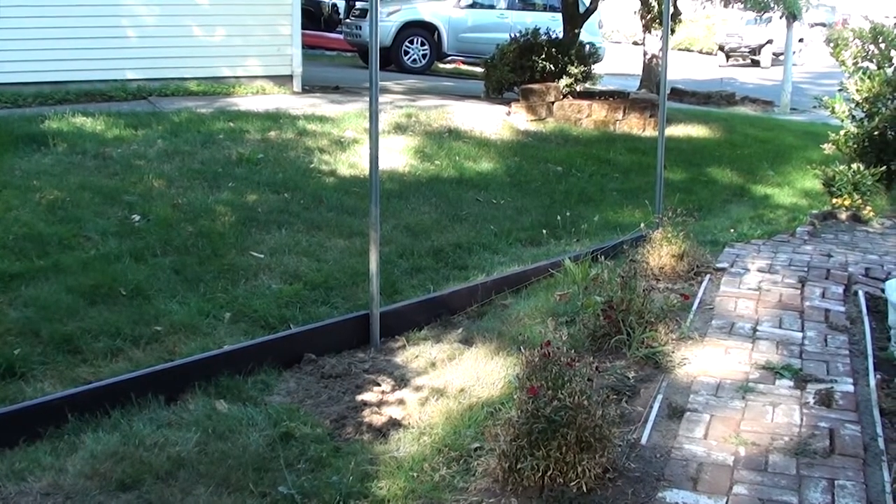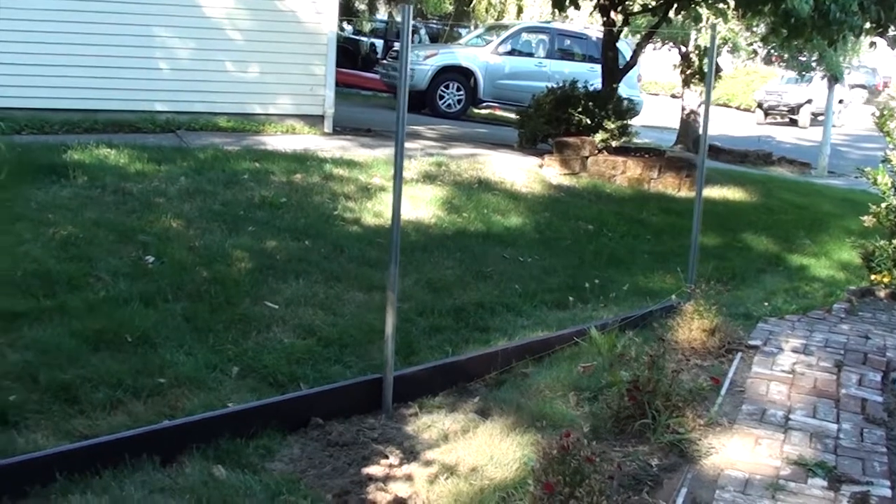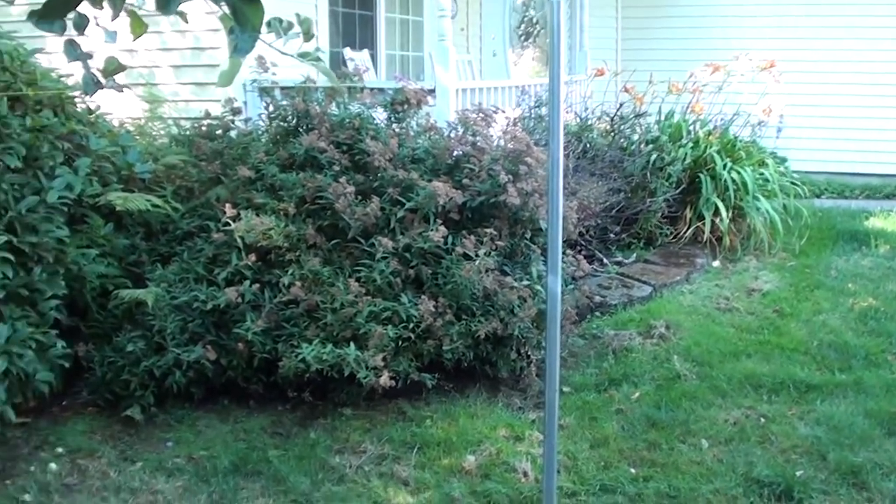Hi you guys, I'm glad you made it back. As you can see I've already started on my fence. I've plotted out where I wanted it — posts are eight feet apart and I'm using galvanized tubing, which we typically use on a chain link fence.